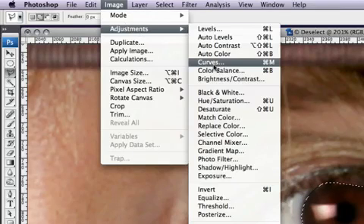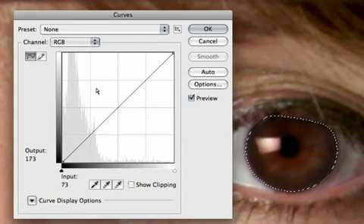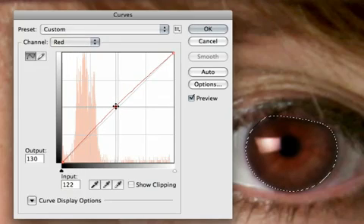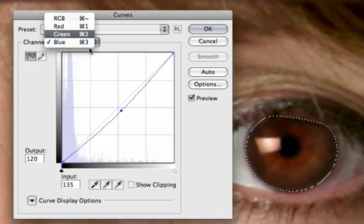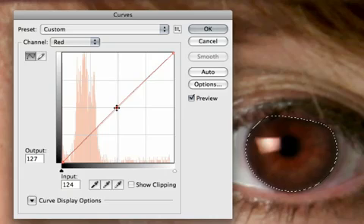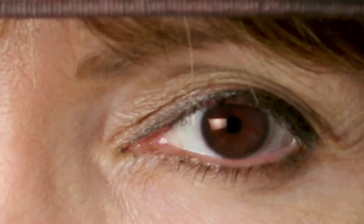With the softened selection, go to Image > Adjustments > Curves (shortcut: Command or Control M). In the curves dialog, drag the RGB slider up a little bit to brighten the eye slightly. Then go into specific channels — bring the Reds up a little for more vibrancy, and bring the Blues down a little. You'll notice the color is starting to change and look better. Adjust your settings to your liking, since not all eyes will need the same adjustments, then click OK and deselect.